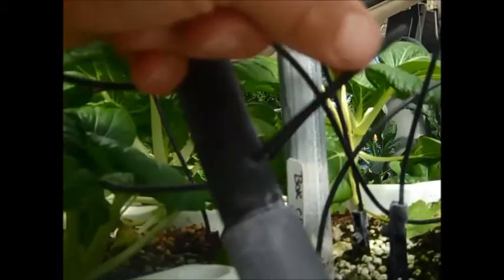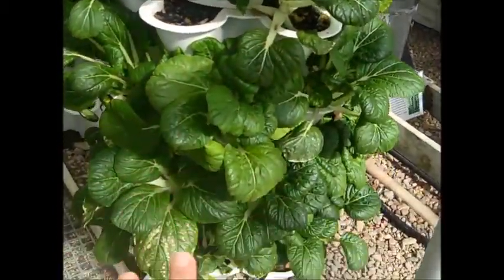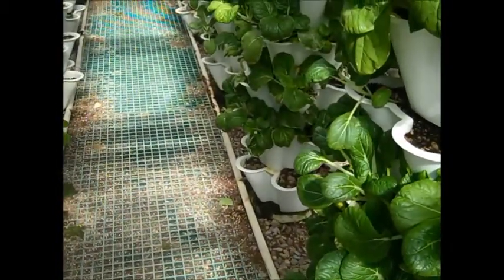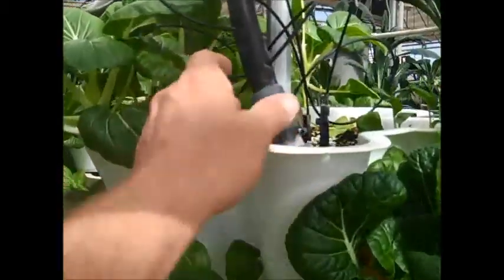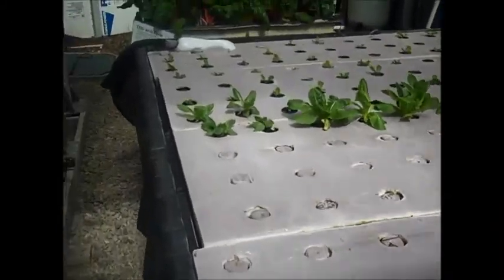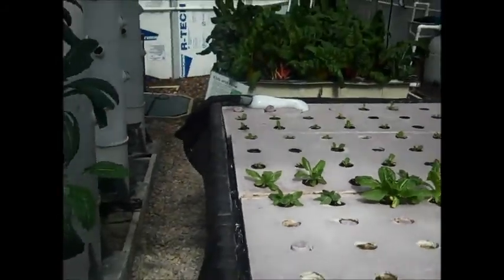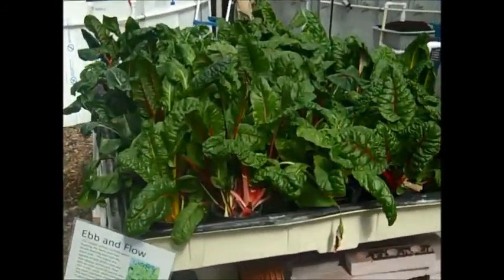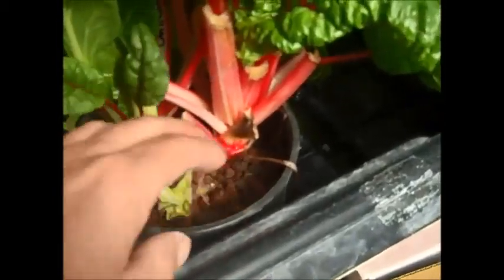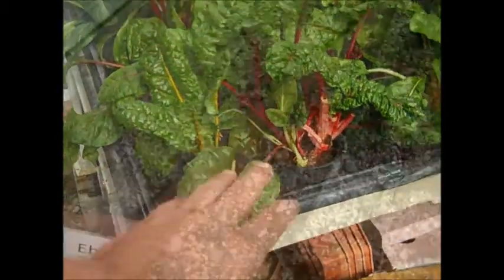We have three-quarter inch line running micro sprays on the top of the tower. The water runs down through the tower, is collected, and runs back into a reservoir — a different modification of the drip system. We have a lot of different hydroponic systems in here: aeroponic towers, raft culture with roots suspended right in the water, and ebb and flow with roots growing in rock where water comes up, stays for about 15 minutes, then drops back down. That's our Swiss chard production in ebb and flow.